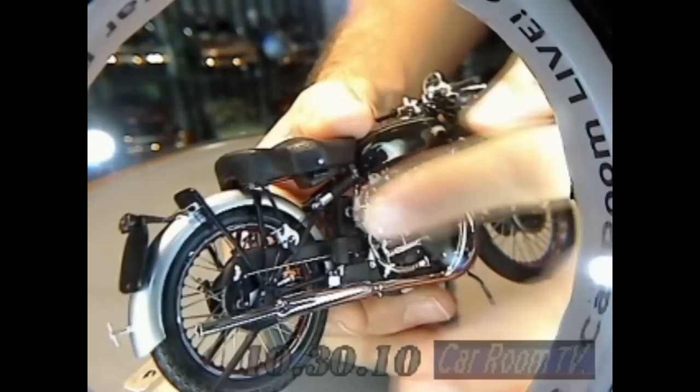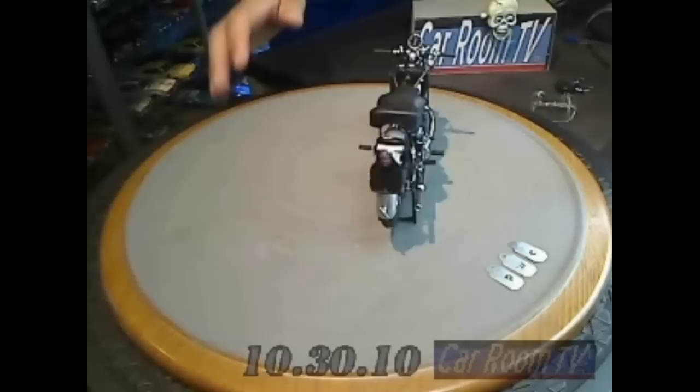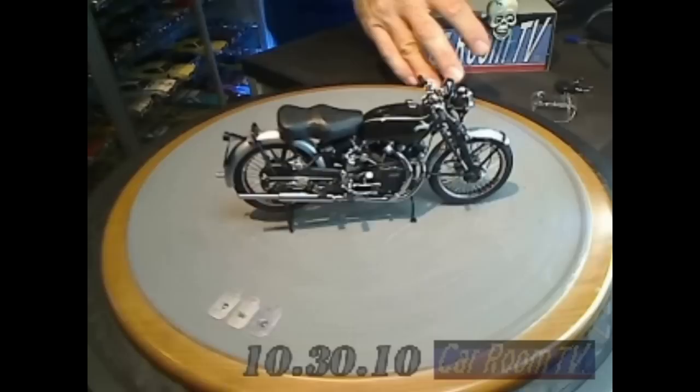What I love about it, it has the fold-down foot pegs, but other than that, not a lot of working features. Just beautiful, scrupulous detailing all the way around. This is a gorgeous model motorcycle. It is, hands down, my favorite scale model motorcycle in any scale. These guys just can't do wrong. They keep making models like this, I'm going to keep wanting them. Very, very pretty stuff.